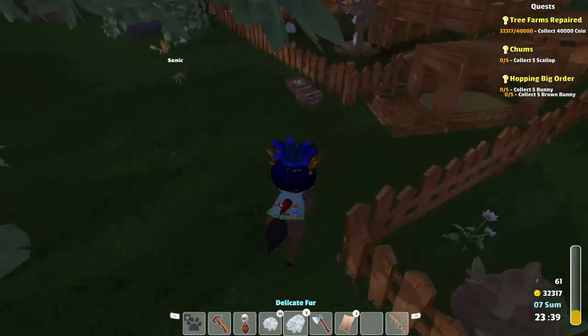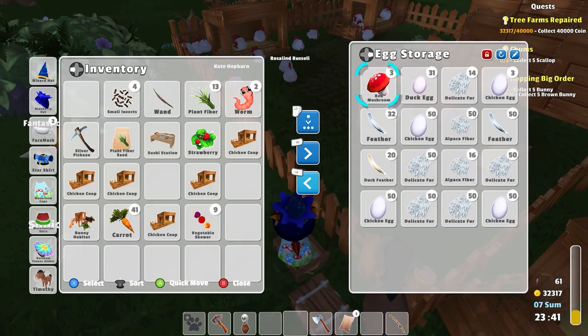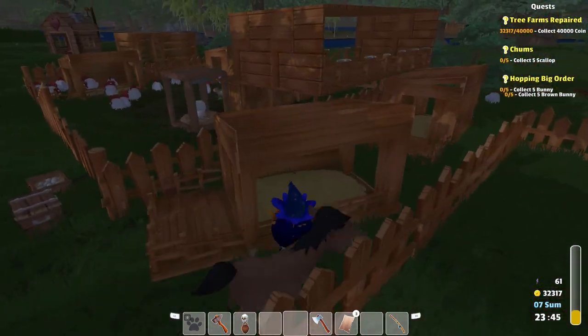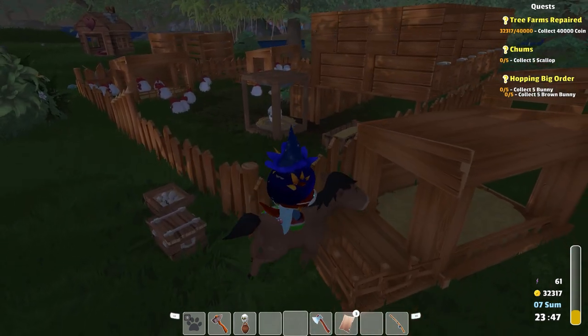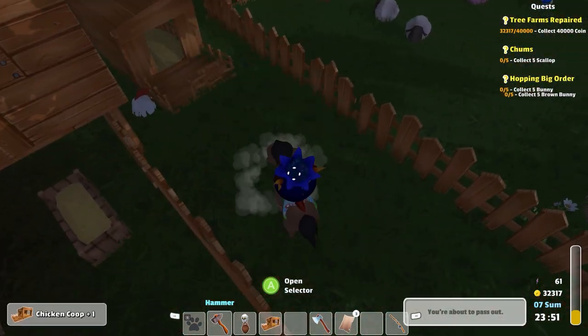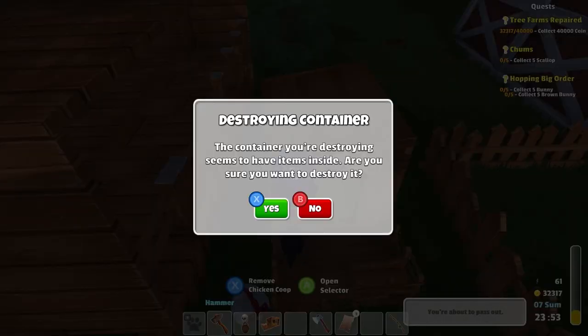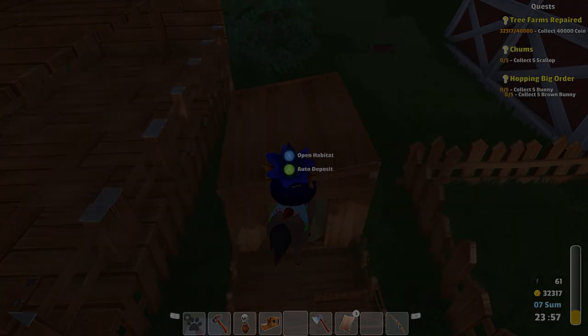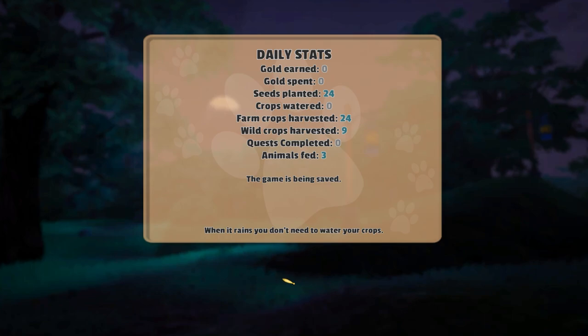Dump everything off here. It's going to be a matter of where I want to move our chicken empire to. This one — is this one empty? It is. And then this one here — oh, it's got chickens. Well, next time. Alright, we will see you then. Bye-bye.